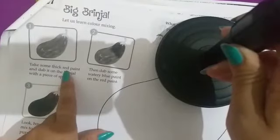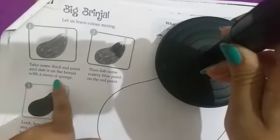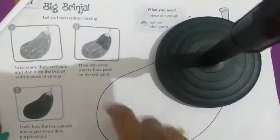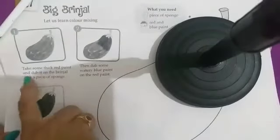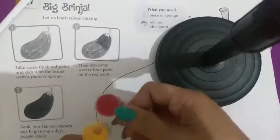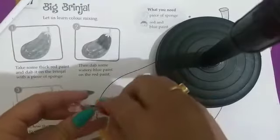Take some thick red paint and dab it on the brinjal with a piece of sponge. आपको चाहिए piece of sponge, और red and blue color का paint चाहिए। सबसे पहले आपने red color लेना है, red color को sponge में dip करना है। सबसे पहले thick red color लेना है।